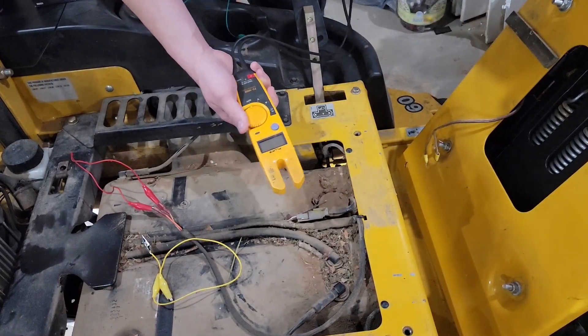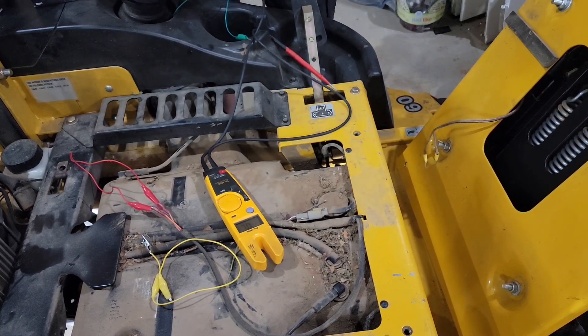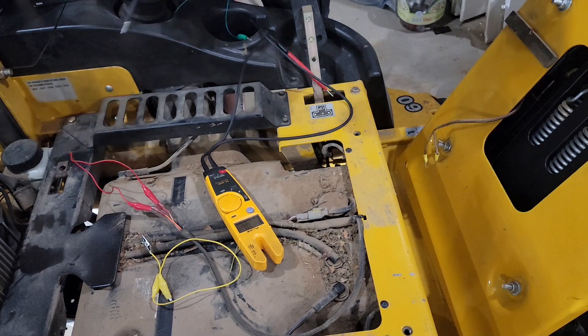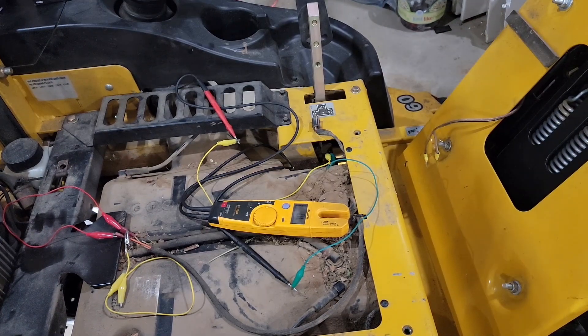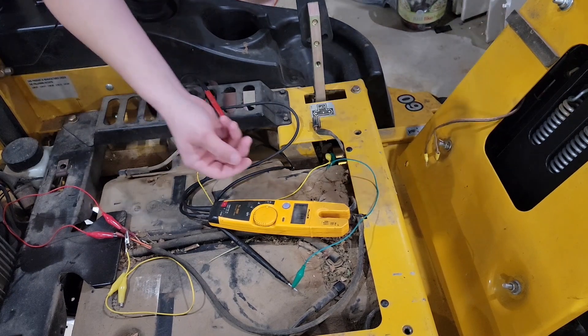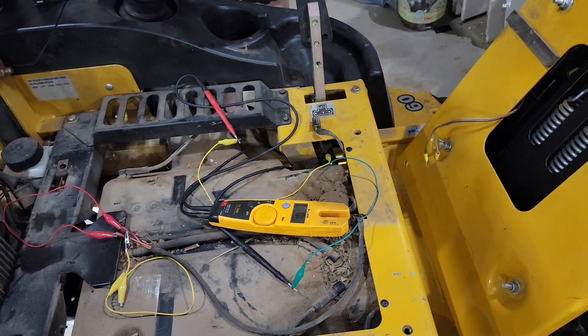To debug these I like to use my Fluke meter set to ohms, or continuity, whichever you may like to call it. Because I run out of hands, I enlisted the help of these alligator clips, which clip onto the switch terminals.